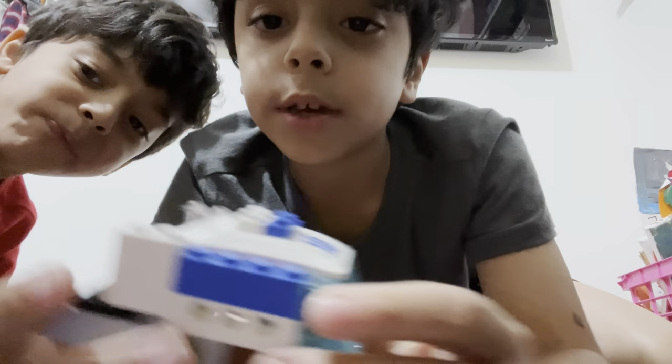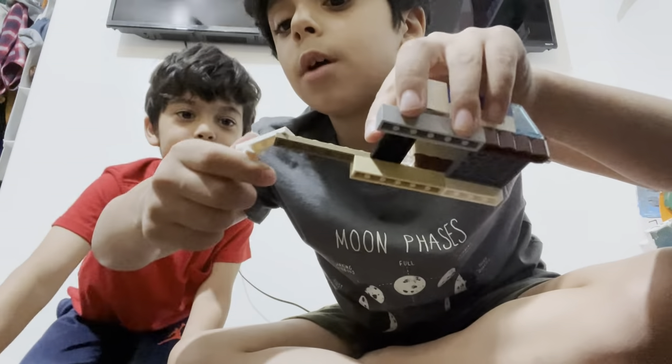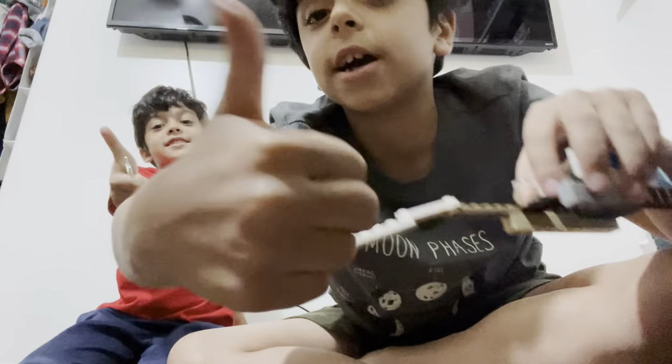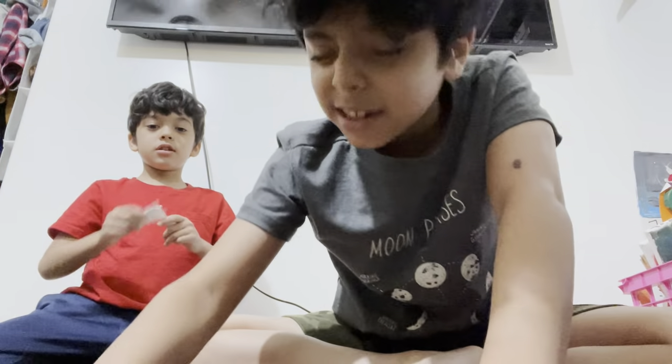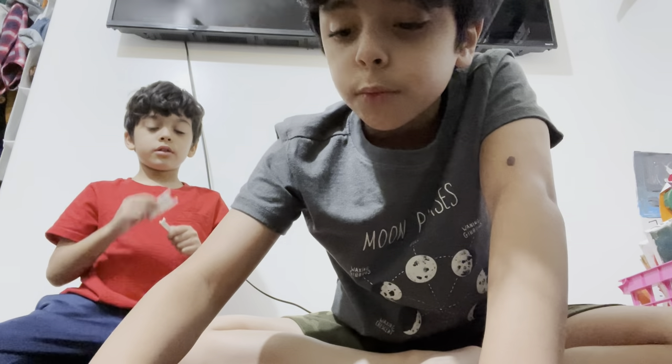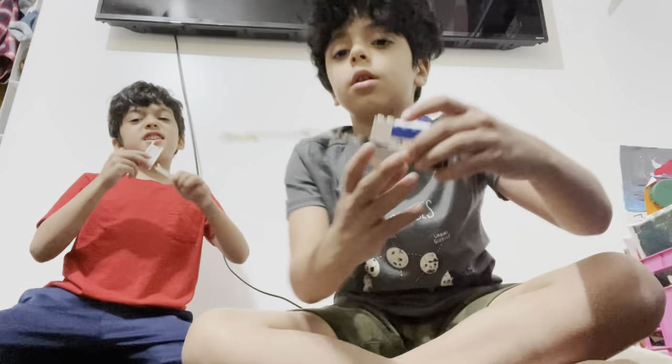Okay guys, we are done! We just need to do the wire check. One wire — check. Two wires — check. Three wires — check. Four wires — check. Last but not least, fifth wire — check. Okay guys, we are all done and it's time for the ending music.